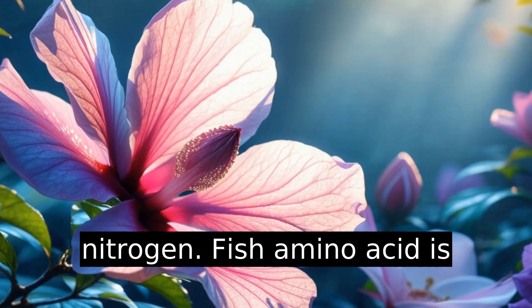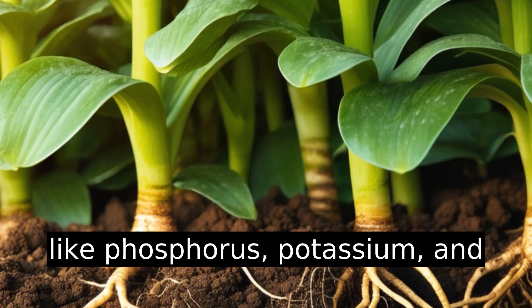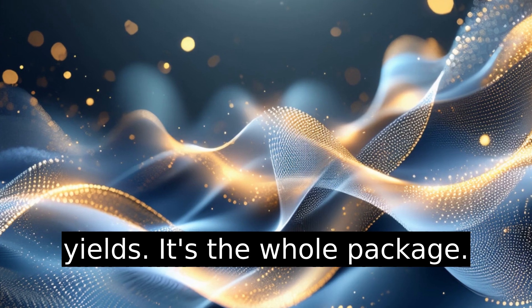But it's not just about nitrogen. Fish amino acid is rich in other micronutrients like phosphorus, potassium, and magnesium. These help plants develop stronger roots, vibrant flowers, and better fruit yields. It's the whole package.